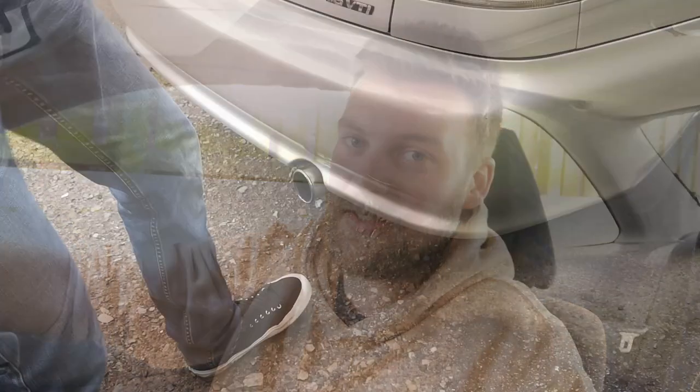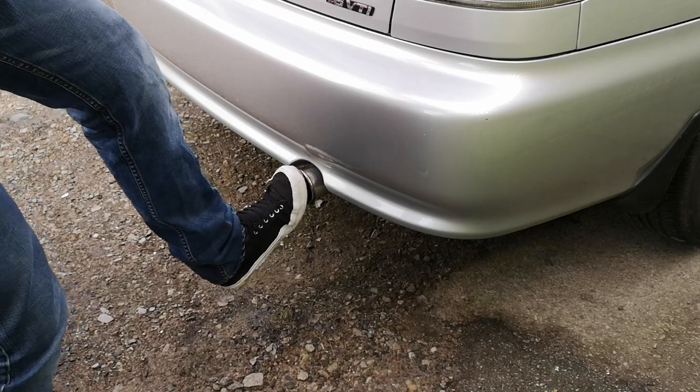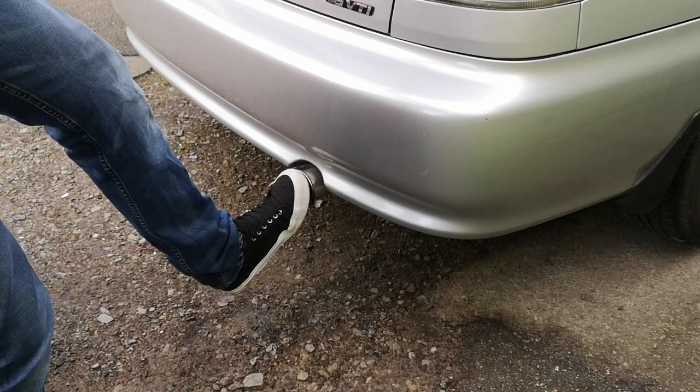Alternatively, put your foot on the end of the exhaust - make sure you've got a flat-based shoe. If it pressurizes nicely, there's no leak. You should also be able to hear a difference in the sound the car makes when you put your foot on the exhaust if there is a blow.